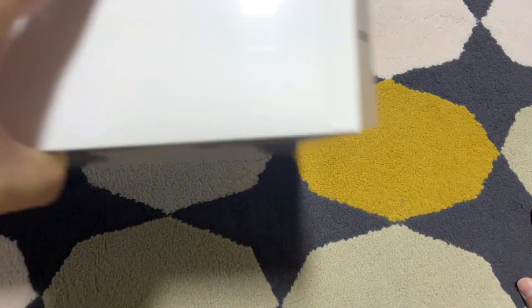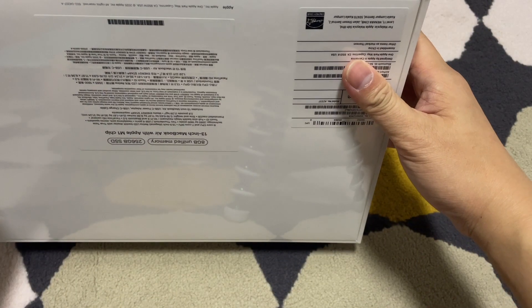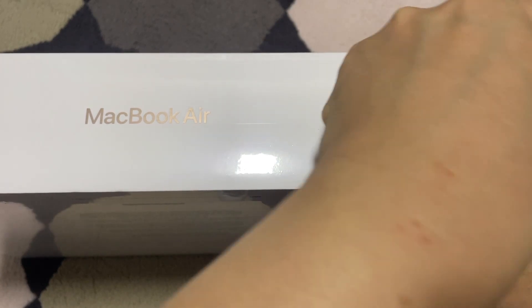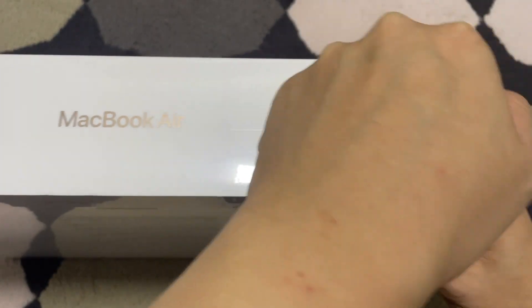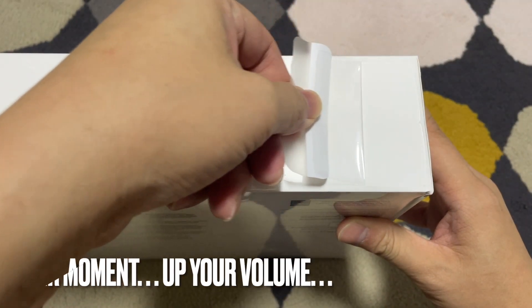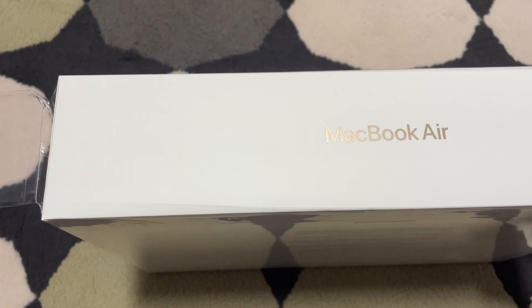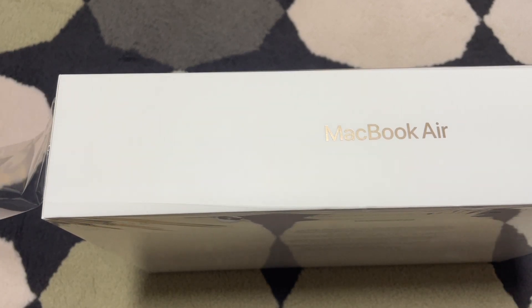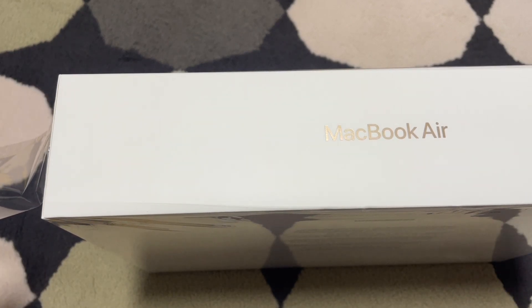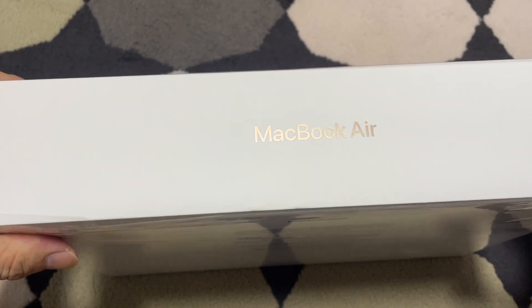Let's get into it! I'm excited — it's the first time I am unboxing a MacBook Air, an Apple laptop.